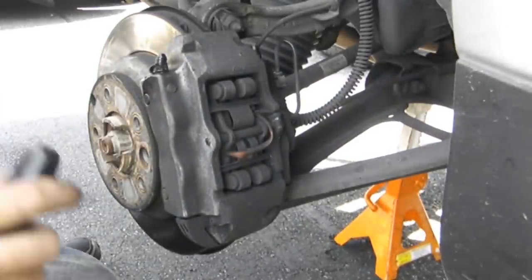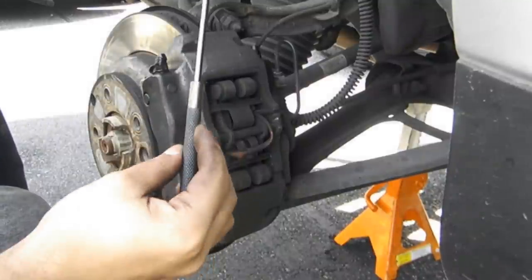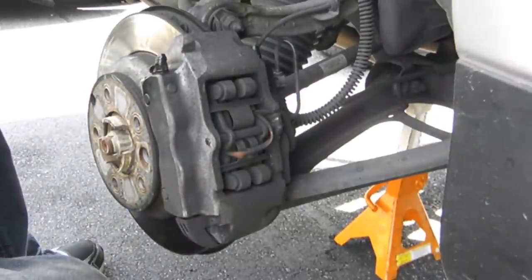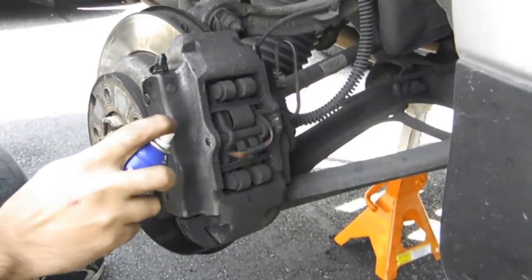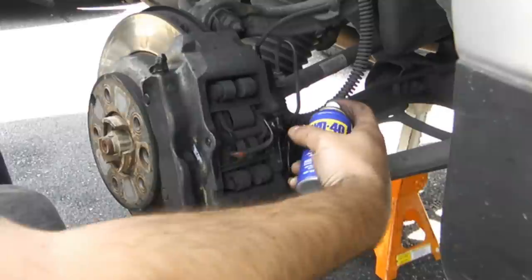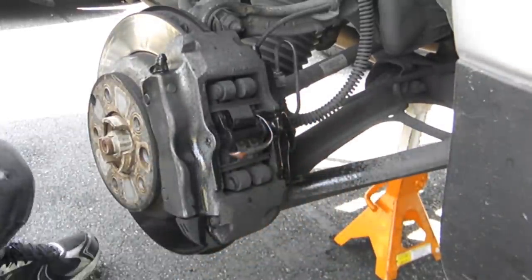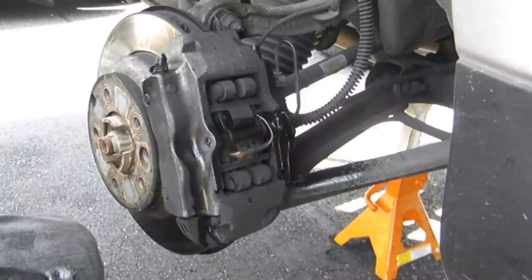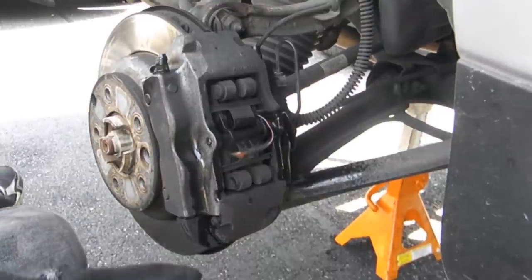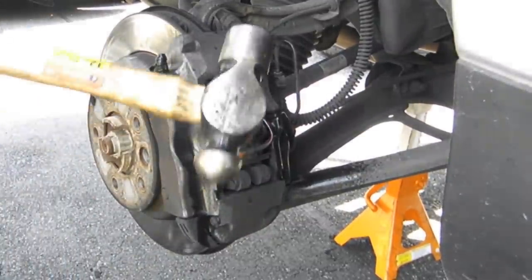Next thing you do is use your center punch to punch this pin out with your hammer. What I'm going to do first is spray it down with some WD-40, for obvious reasons — it's pretty tight in there. Now let's get to it with the heavy hammer. I love this hammer. Start whacking at it.